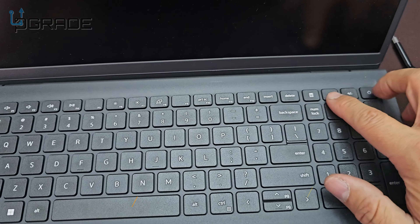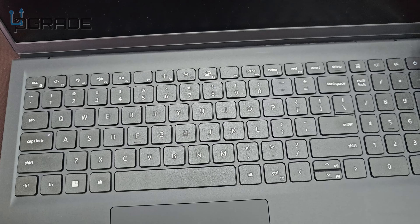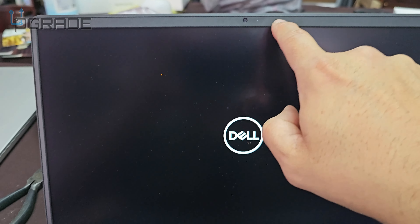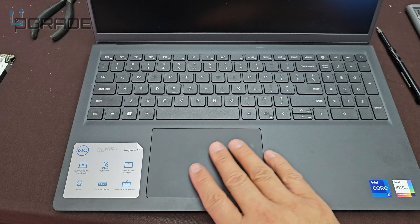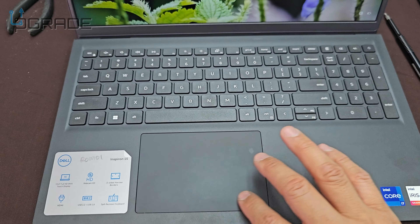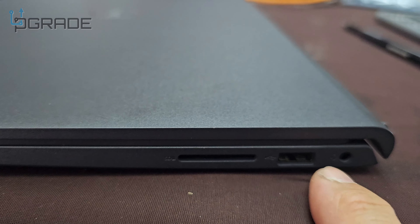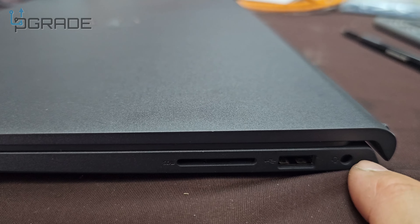Full keyboard, 10 keys, all the function keys. Webcam, microphone. SD card, Type-A USB 2.0, and a 3.5mm jack.